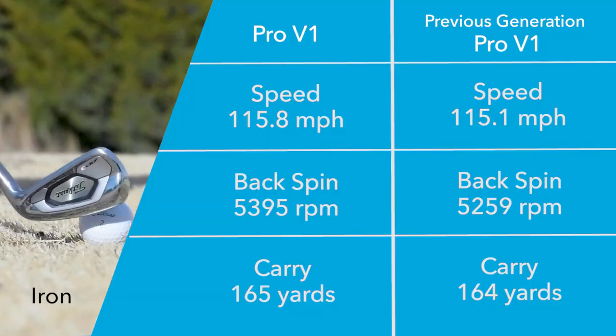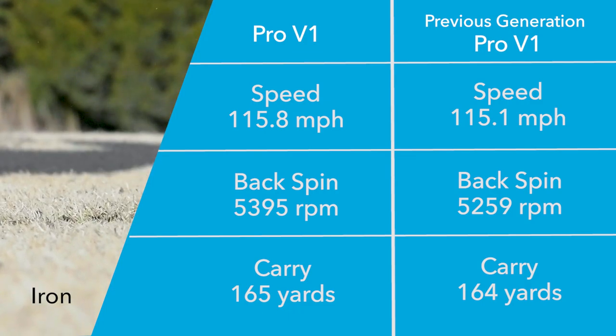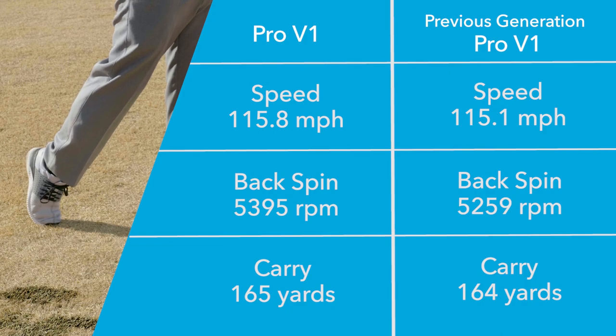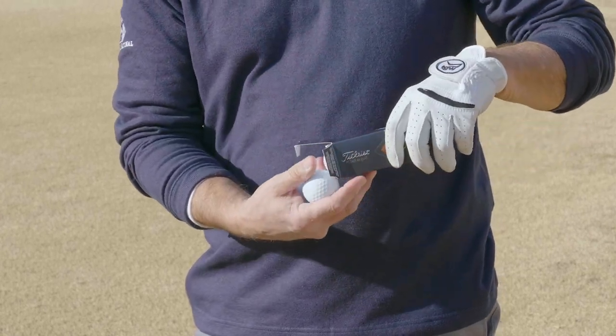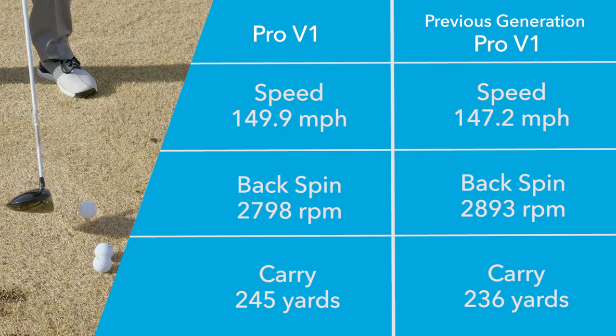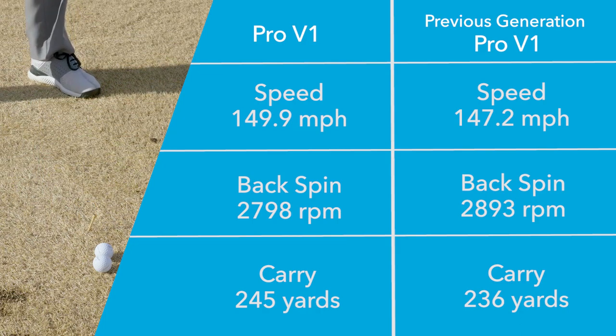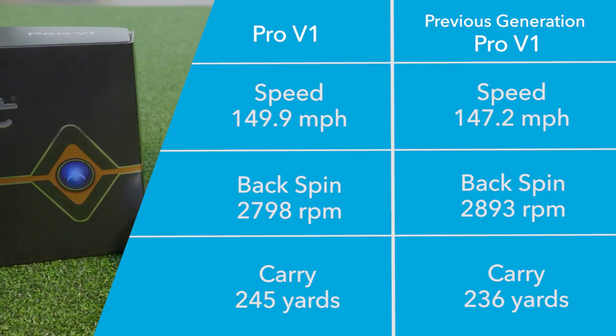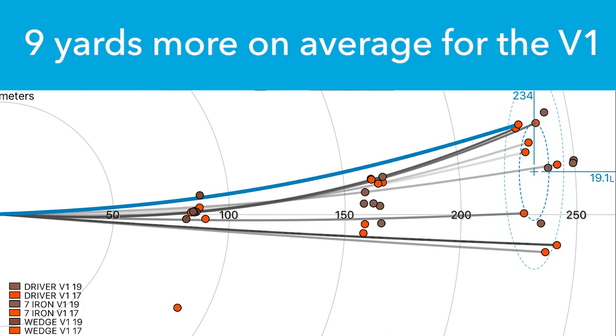Ball speed with the 7-iron was a little higher for me with the Pro V1 over the Pro V1 X — it jumped up to 115.1, and with the 2019 Pro V1 I was getting 115.8. On average, about a half mile an hour added ball speed, and I was a yard farther. With the driver, I was seeing ball speed of 147 swinging at 98 miles an hour, getting 2,700 RPMs with the previous Pro V1. Jumping to the 2019 Pro V1, my ball speed went up to 149.9 on average — right at 150 from 147, that's a three mile an hour jump, which is pretty significant. I did not see a difference in spin rate; it stayed identical to last year's ball, but with the faster speed the ball landed nine yards further down the field.